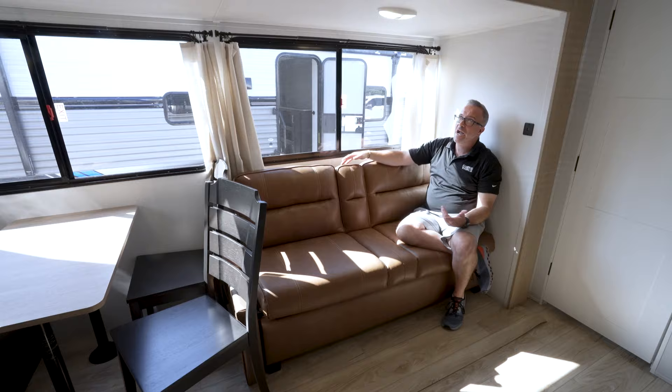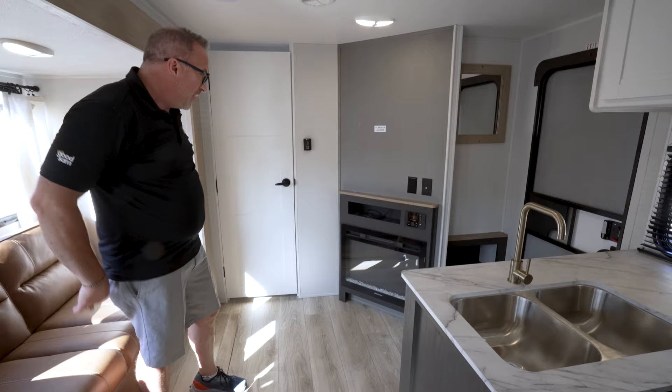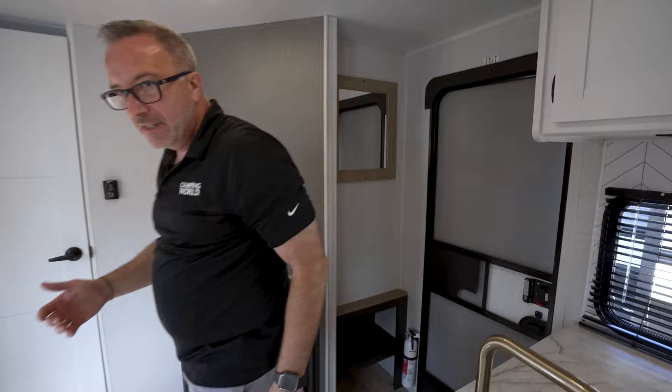Then they gave me an angled entertainment center with a Graystone fireplace to go along with my 30K BTU furnace, my 13.5 BTU AC, component shelf, TV backer, cable connection, and a mini mudroom right here. I've got the mirror so I can check myself — but if you need another mirror, it is a bunk room after all.